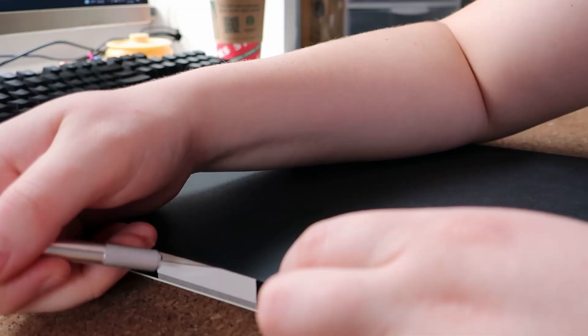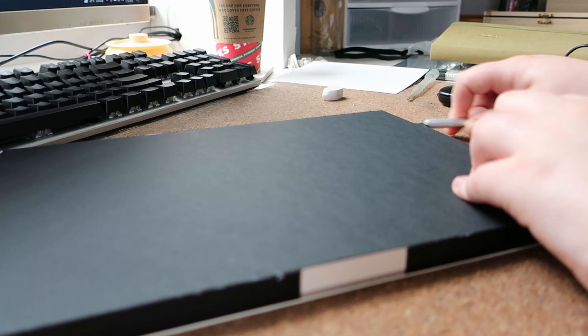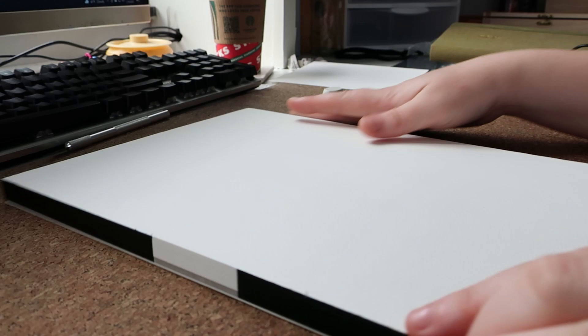Hello everyone, my name is Noah and welcome to this painting process video. Today I'm going to be talking about my latest piece, Parent Earth.